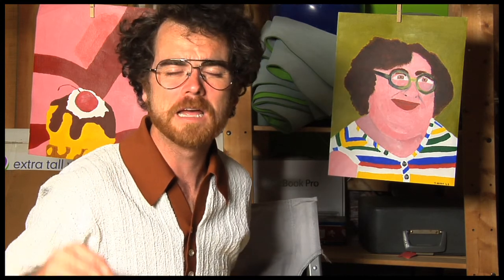Hey everybody! Welcome to a brand spankin new episode of Art Talk. Well I hope you're having the best day of your life. I know I am. I had a French dip, half a bag of Funyuns, and some lukewarm pineapple soda. It's really hard to beat that.